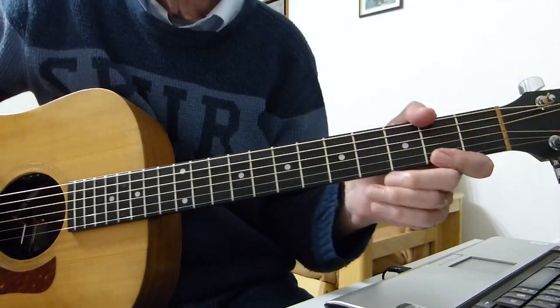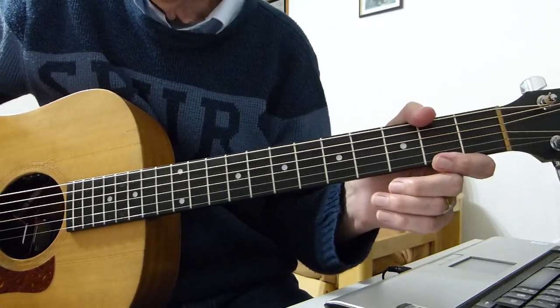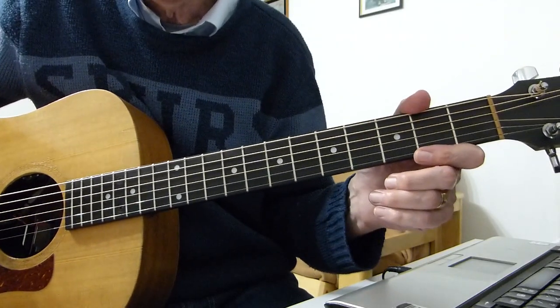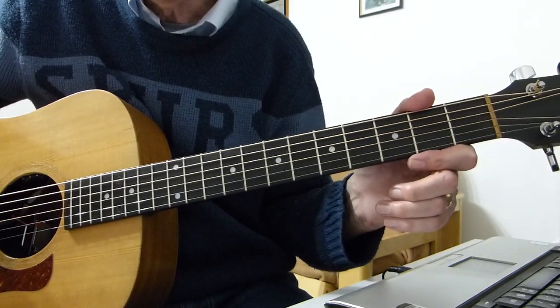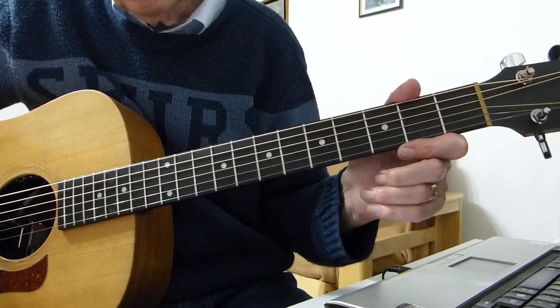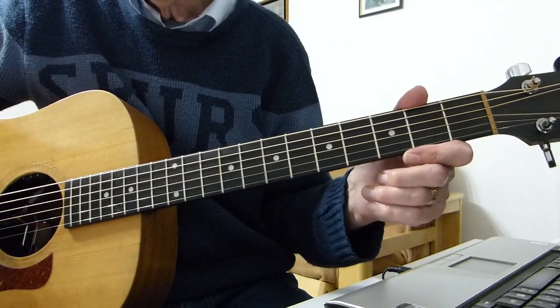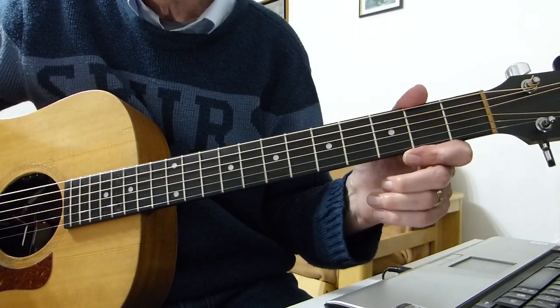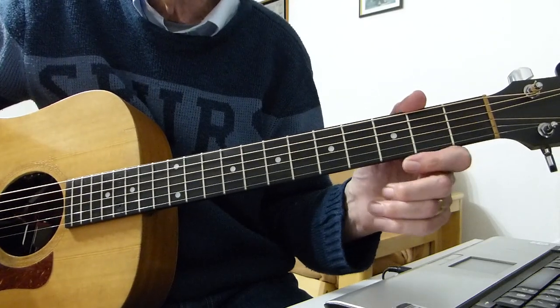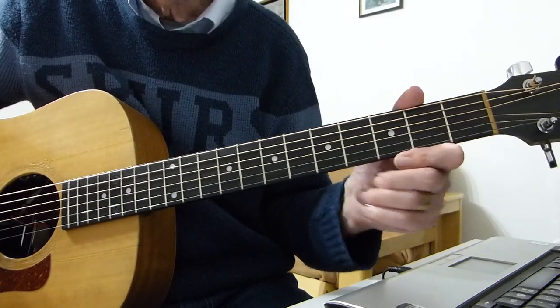Well, howdy there Pluckers, I've got all fingers again with you. Thanks indeed for joining me for another guitar lesson, another classic oldie but goldie for you this time - a song from the Bee Gees. All the way back to 1967 they came out with a song called To Love Somebody, written by them and performed by them, since been covered by various other mainstream artists of course, but this is the Bee Gees version.